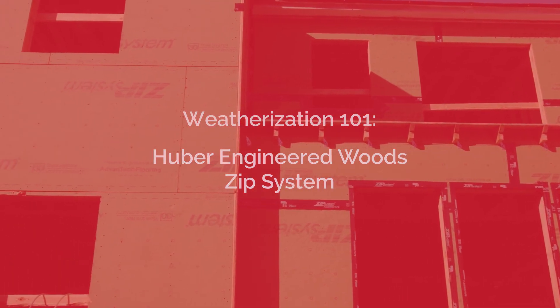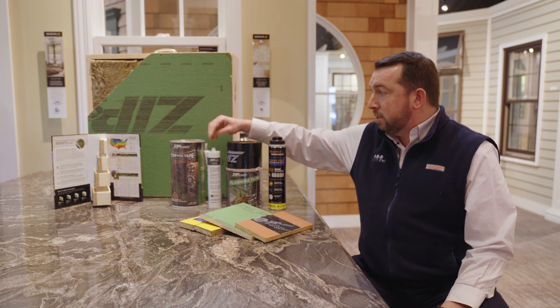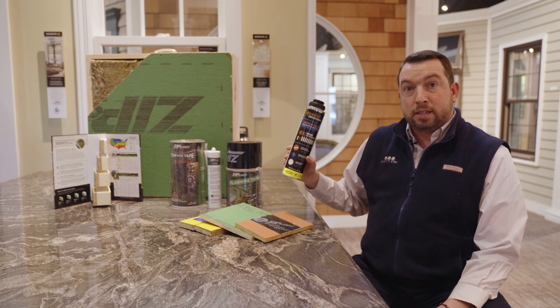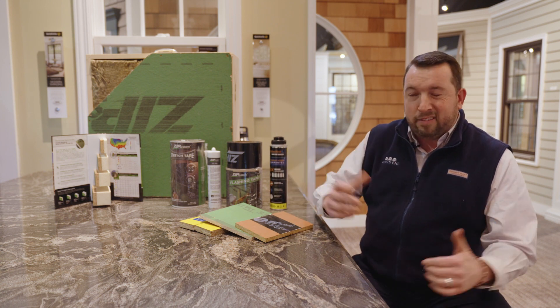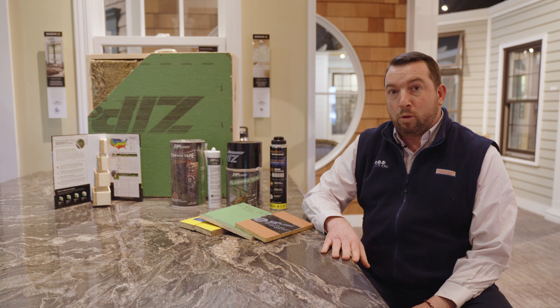Huber Engineered Wood System of Products encompasses quite a bit of the home or project that you're working on. They've done a really great job to include products from the roof products, sidewall products, and even some advanced subfloor products. What I want to do today is talk about each one of these products and all the ancillary products that go along with it from their flashings, sealants, and subfloor adhesives.